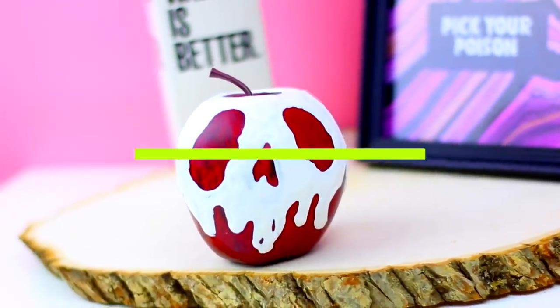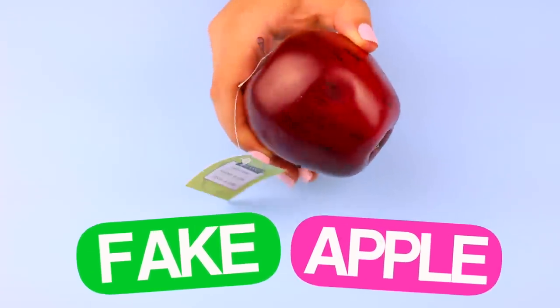To start with this DIY, you are going to need a fake apple. You can find this at any crafter and they are very inexpensive.